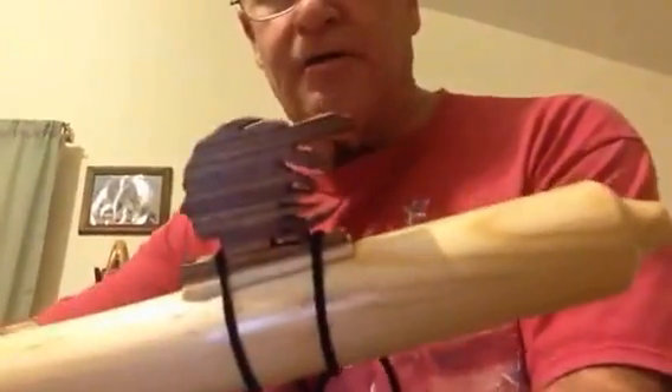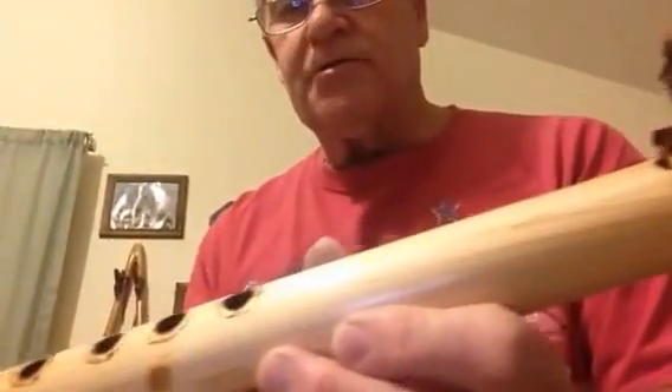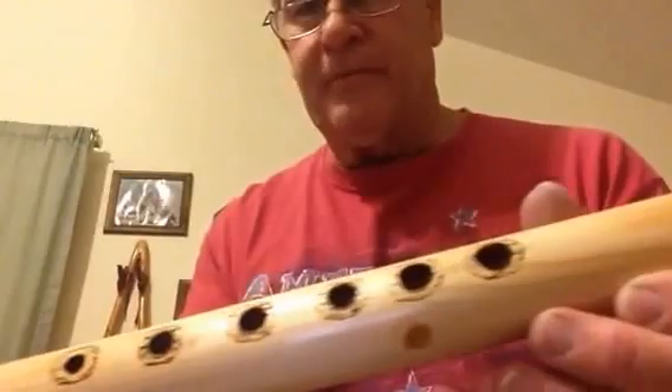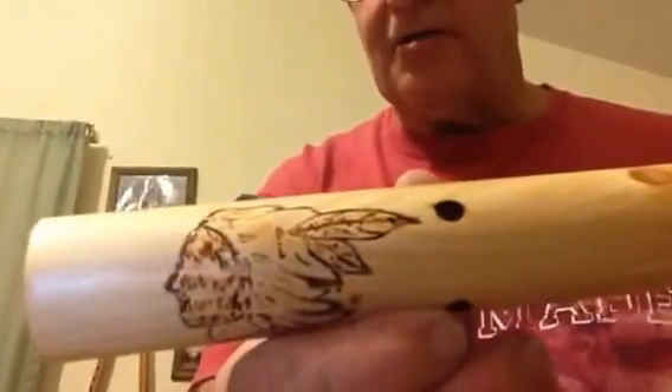This is another one of my Whispering Pines here, and this one here is an E, and this is a 7-8 bore, and I have the Indian head also down here on the side also.